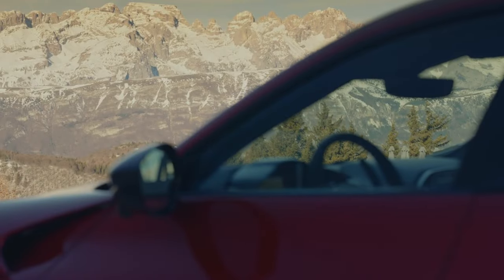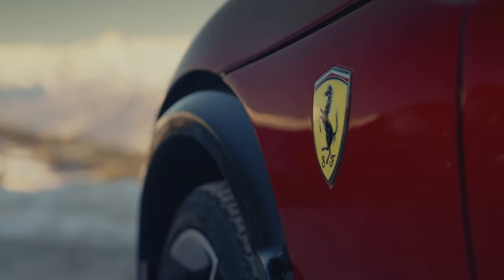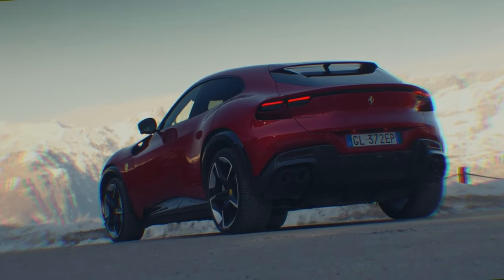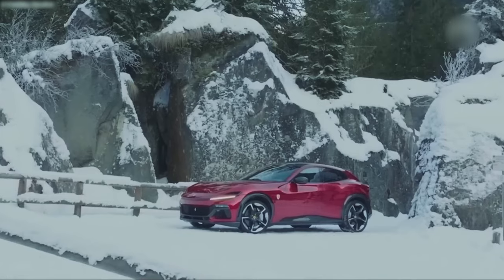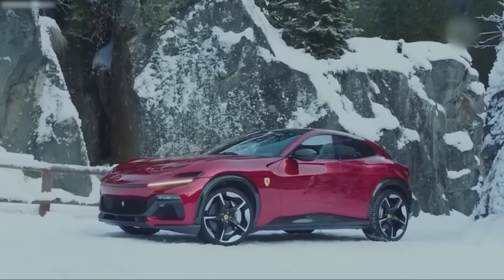What the Purosangue is, is a kind of car that thus far Ferrari buyers haven't been able to access. It's a taller, more practical Ferrari that's supposed to complement the super sports cars rather than replace them. Think of it as a kind of Lamborghini Urus, Aston Martin DBX or maybe even a Porsche Cayenne Turbo S rival. Because Ferrari insists that Purosangue is not an SUV — it's an FUV, a Ferrari utility vehicle.